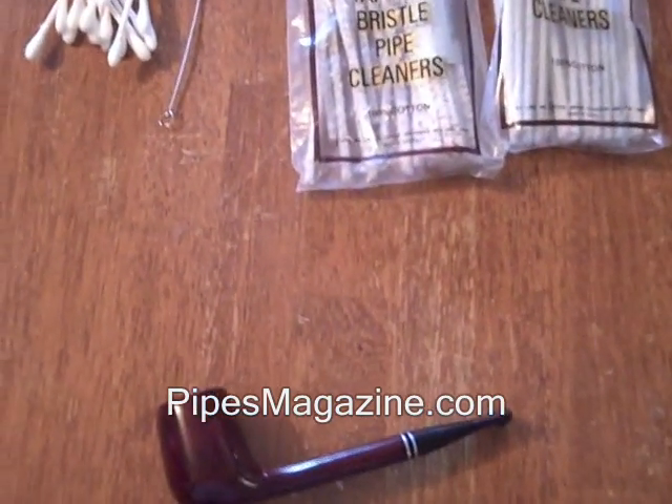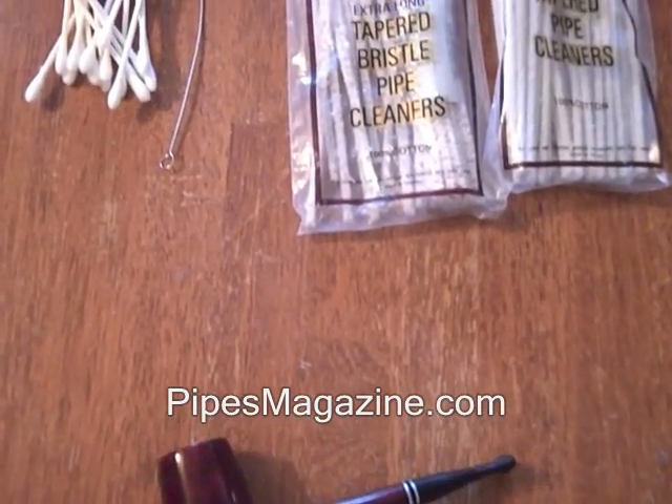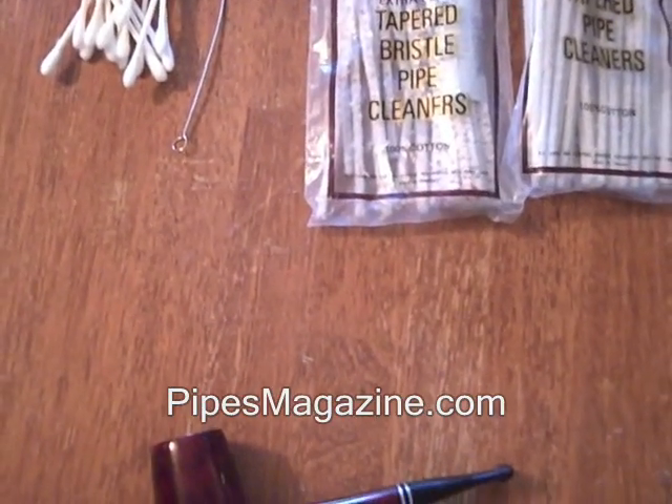In this video I'm going to show you how to do routine cleaning on your pipes. Right now I'm going to show you some of the things that you're going to need in order to do a routine cleaning on your pipe.